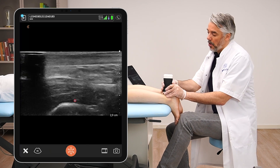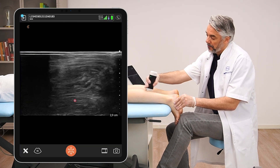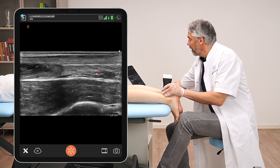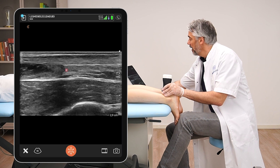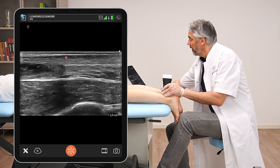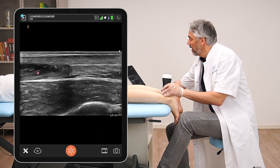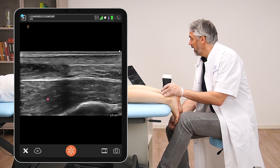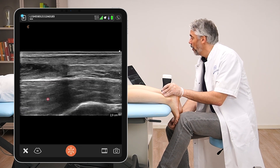Sliding more towards proximal, we can see that the Kager's fat pad becomes smaller and ends right here. The Achilles tendon is becoming thinner at that point, and this is also the zone where we can see this dark muscle — the soleus muscle — inserting into the Achilles tendon, with the large flexor hallucis muscle visible underneath.